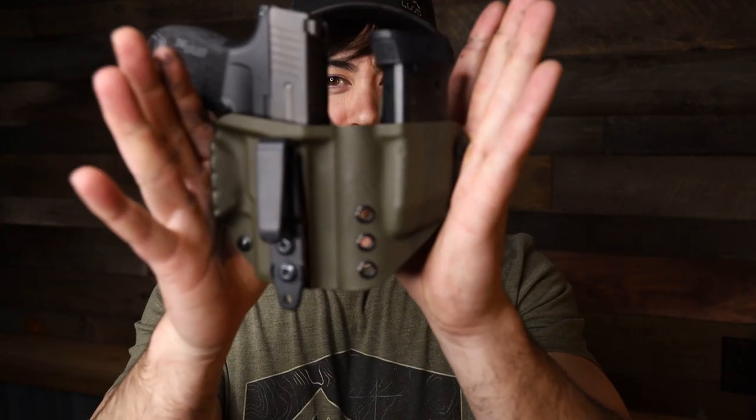So the P365 — this video, like a lot of my videos, is just going to be my opinion, kind of rambling, me talking and giving my thoughts and real-world use of the gun. I've been carrying it for a while now in one of my holsters.